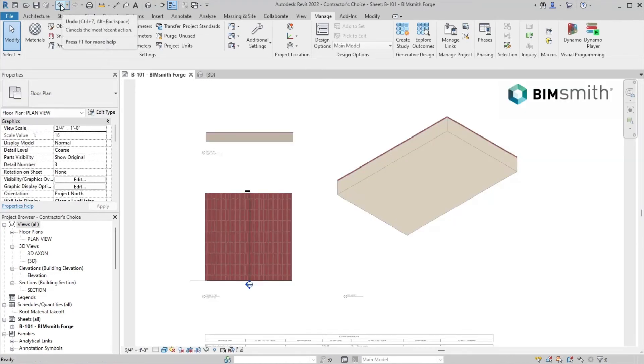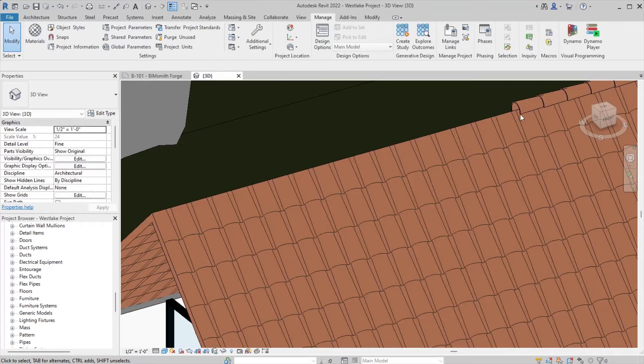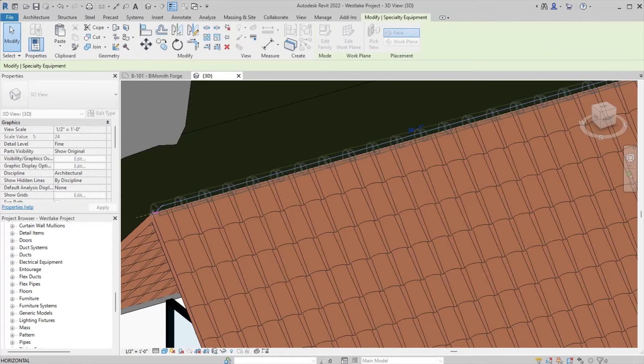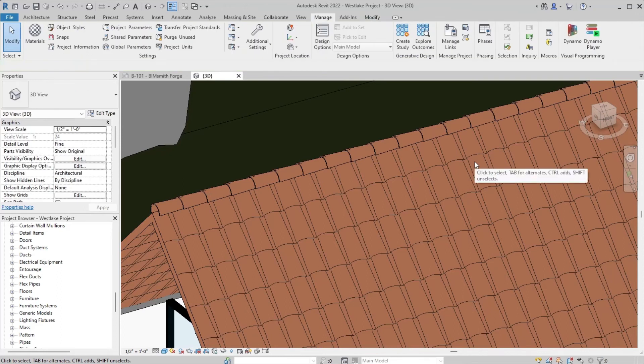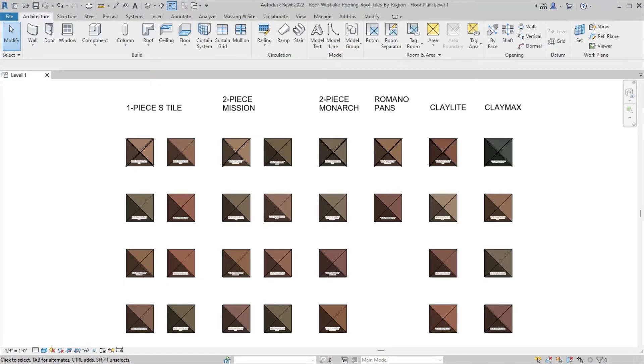Data and resources like specifications, product literature, energy performance data, or sustainability information is right there within a few clicks of the mouse, saving you valuable time and money and allowing you to focus more on what matters, like designing highly successful projects for your clients.